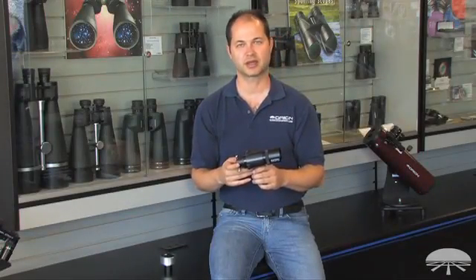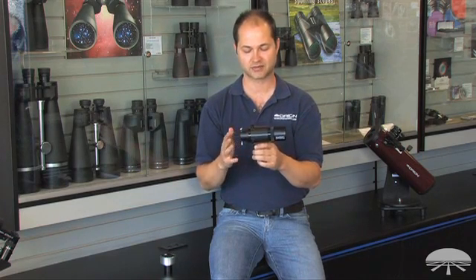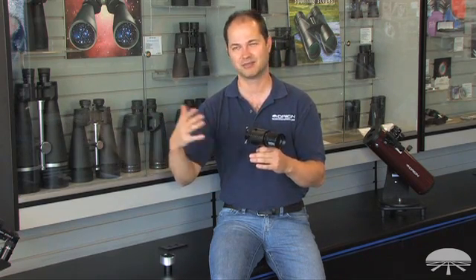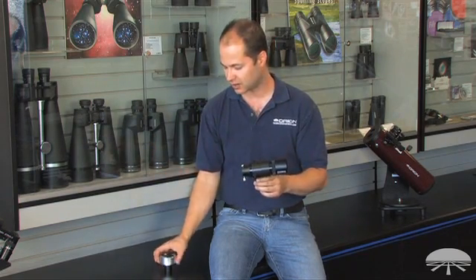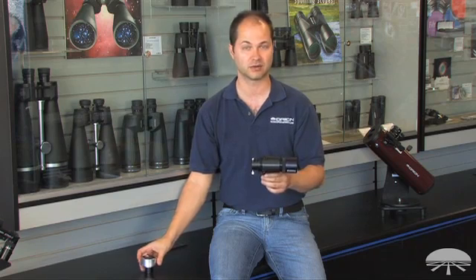Hello, I'm Kent with Orion Telescopes and Binoculars, and this is the Orion 50mm Guide Scope, or mini-guide scope as we call it. We took auto-guiding in a little bit different direction with this one. Usually if you're guiding with a separate guide scope, it's a fairly long focal length telescope, maybe fairly heavy, so it adds to the weight of your entire system. Well, we realized with newer auto-guiders, like our Starshoot auto-guider, you don't really need a lot of focal length, depending on the actual focal length of your main imaging tube.